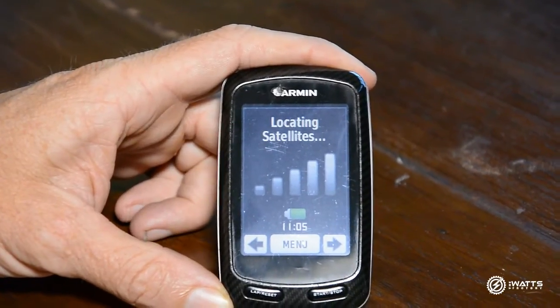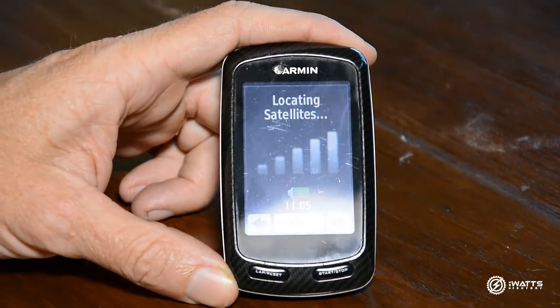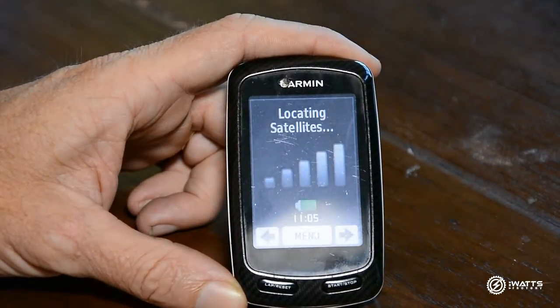Today we're going to walk you through the Garmin 800 — how to find your power meter setup. So you've just fitted your power meter to your bike, and now it's time to set the Garmin up to find the power meter so that you can start training.